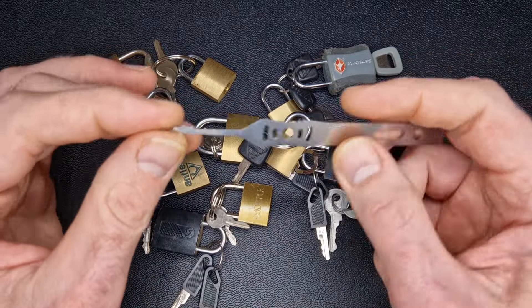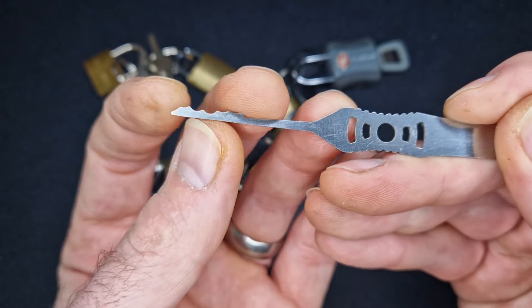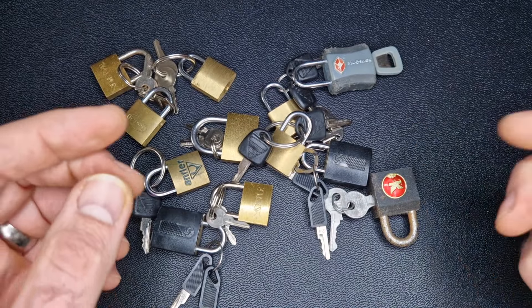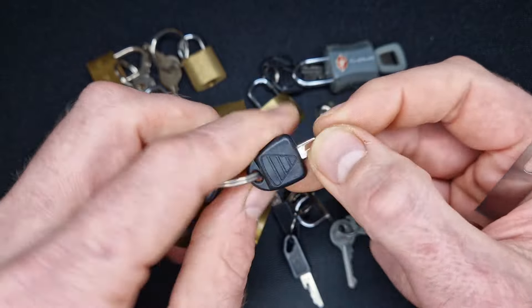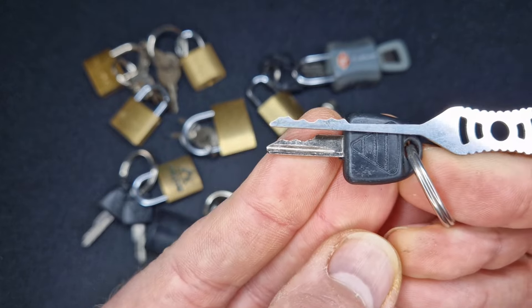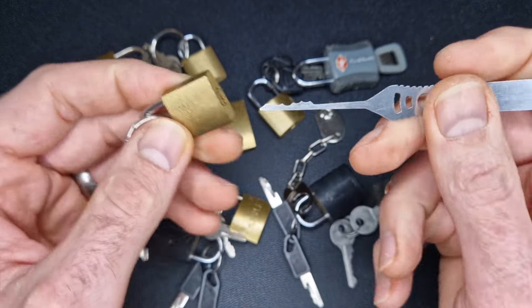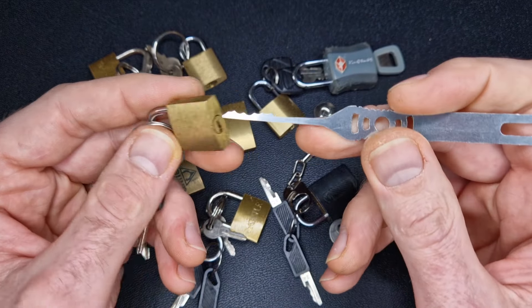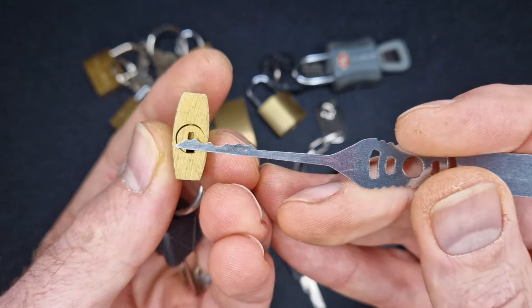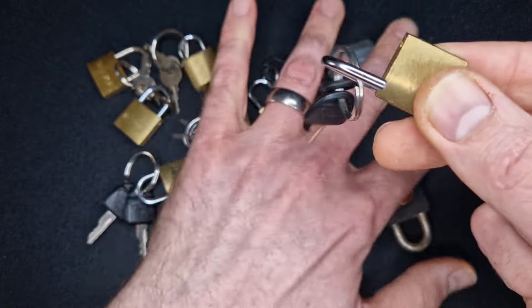What I'm going to use to pick all of these locks — that's my challenge for today — is this city rake. The city rake has got a pretty standard profile but with lots of highs and lows, which come in really useful. If we just have a look at the keys and compare them to the city rake, it's not a million miles off. So for a lot of these padlocks, the city rake is almost like a key. We're going to use it to deal with the pins while also applying a bit of turning force, because the city rake is going to pretty much fill up that keyway.